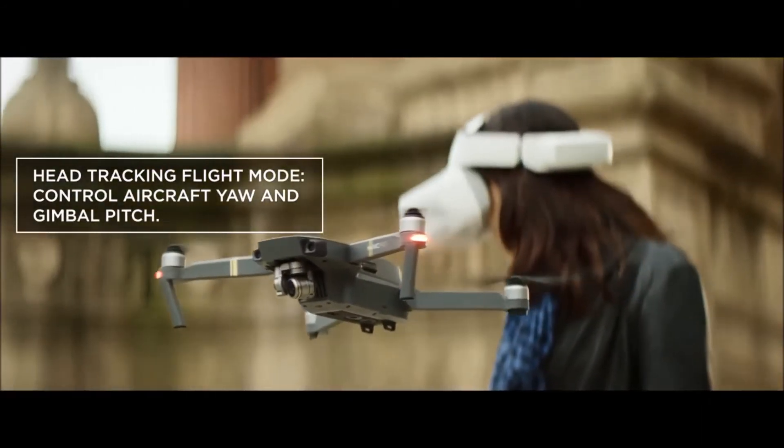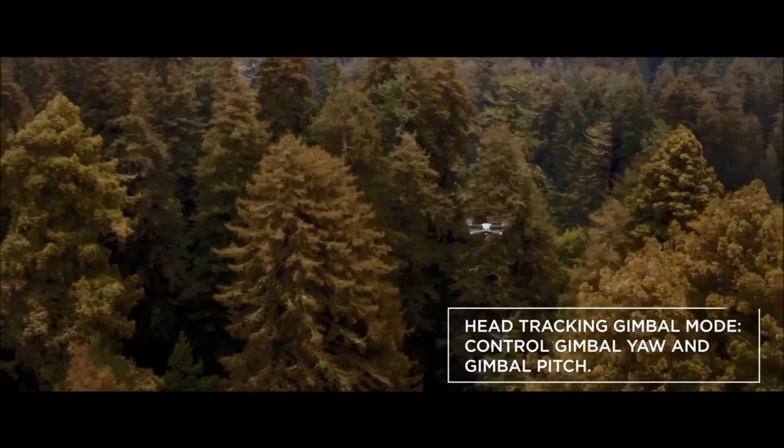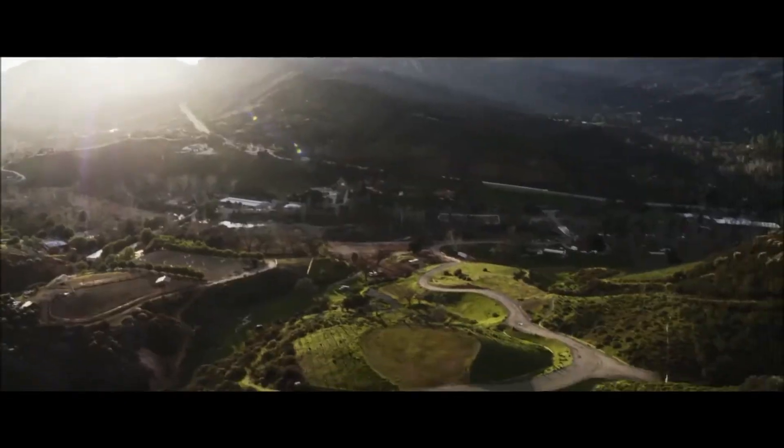Head tracking can also be used to control the camera, including pan and pitch, to give you a more immersive flying experience. It is also useful for framing shots and even following moving subjects more accurately.